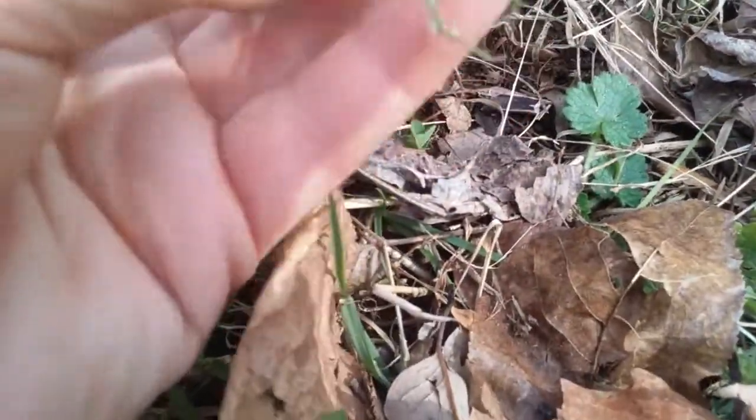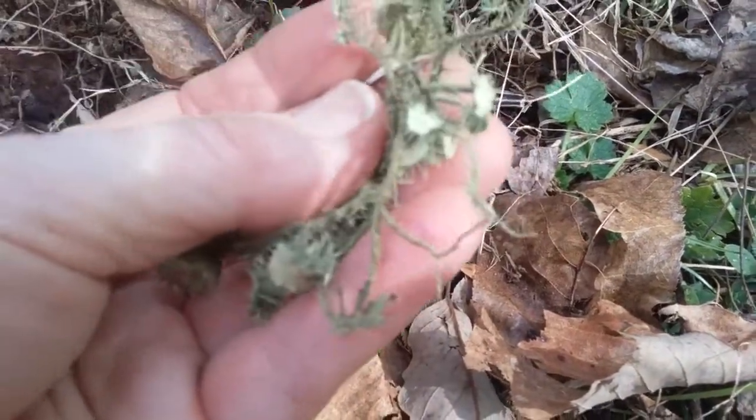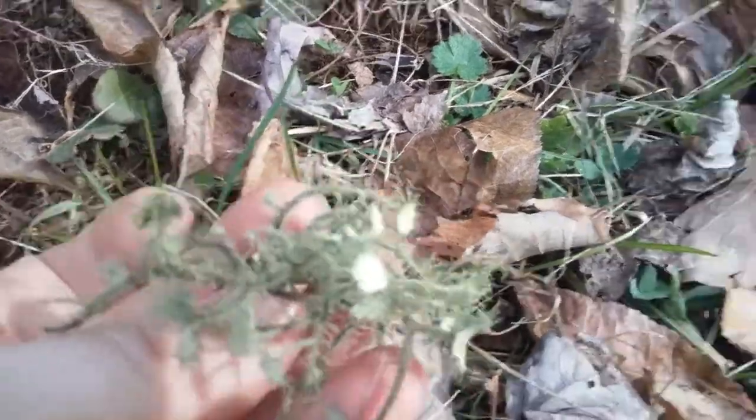Here's another one — look at that plate, I just love that! This one is a little moist but it doesn't feel gritty in my hands, so I'm going to keep this one and just lay it out and let it dry.